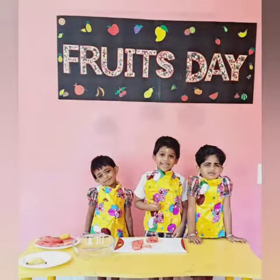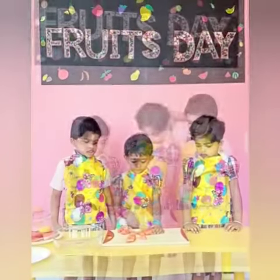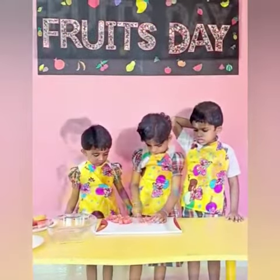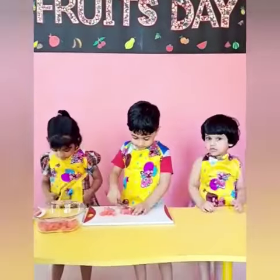It's fun to do, it's a healthy way. Take all the fruit that you want to eat. It's going to be a fruit salad treat. The first step: